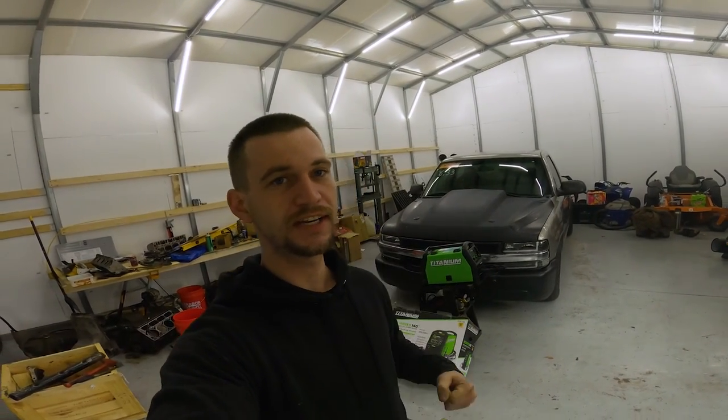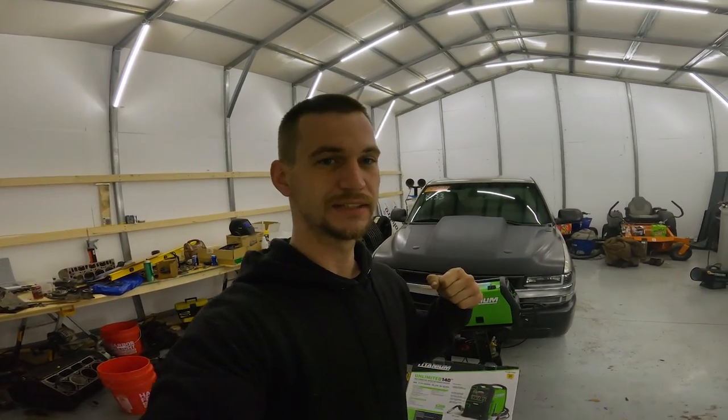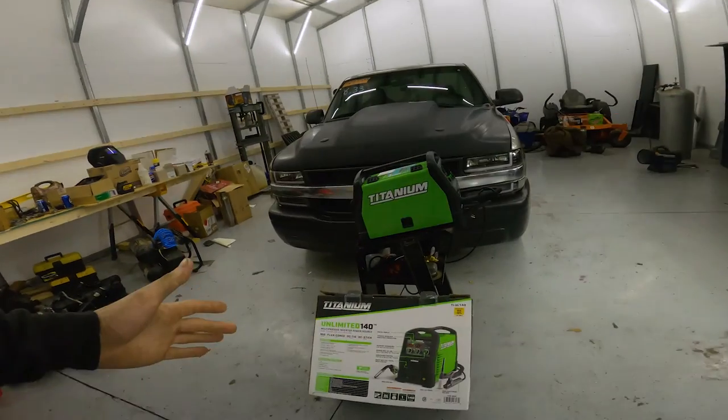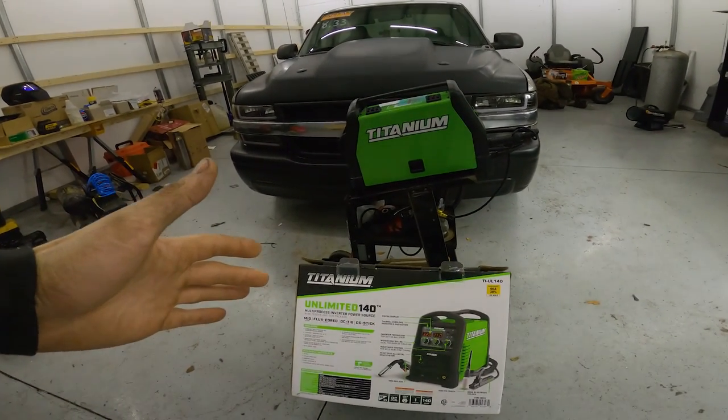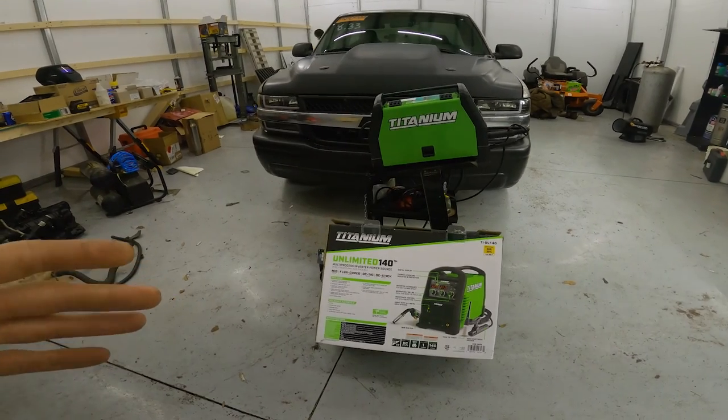Welcome back to Frost Garage. So I made a purchase this past weekend. I went to Harbor Freight, my usual favorite place, and I picked up this Unlimited 140 multi-process welder.